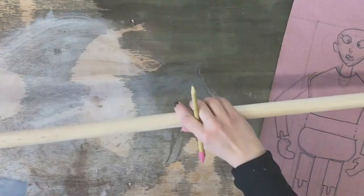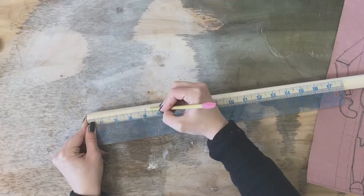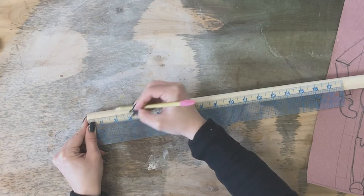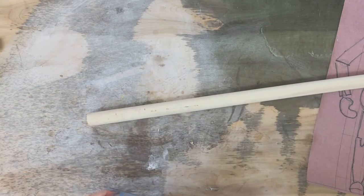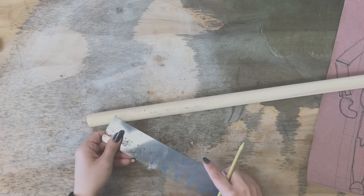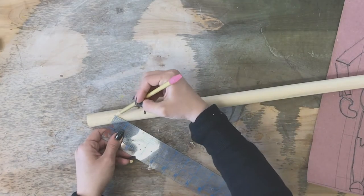That's two inches. This is a one-inch dowel. Mark two two-inch pieces. And then we're also going to cut a 90-degree angle for an elbow wedge.